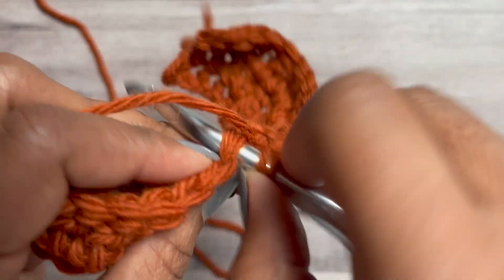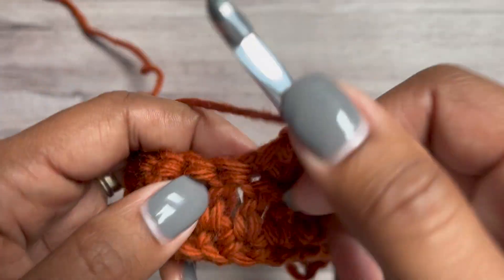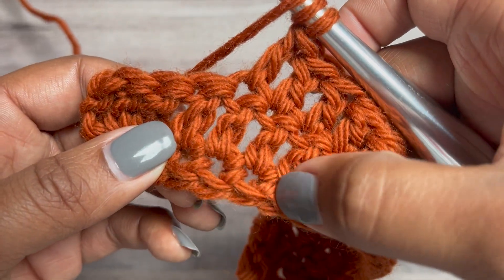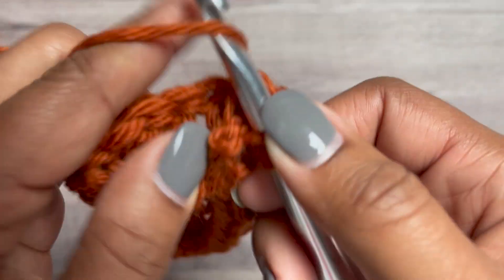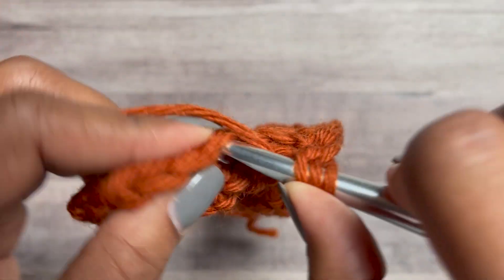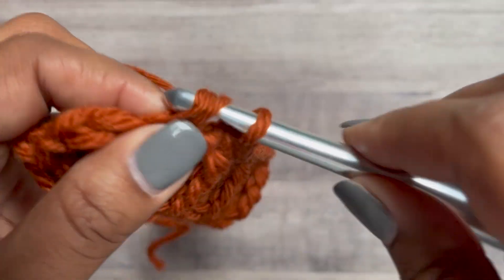Continue the repeat: double crochet in the next three stitches, then front post extended treble — remember, skipping three to work around the next stitch two rows below, pull through one, pull through two, pull through two, make a half double crochet, yarn over pull through three. Then just double crochet in the last three stitches.